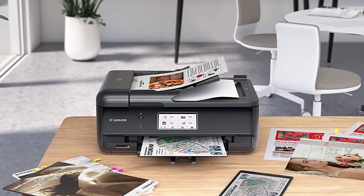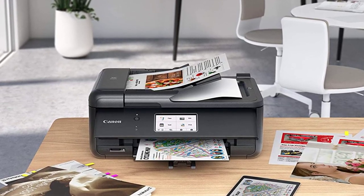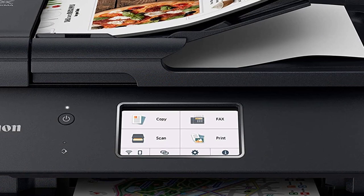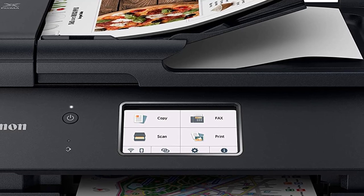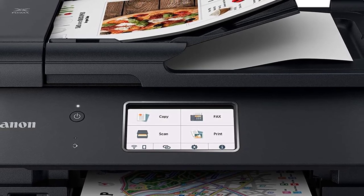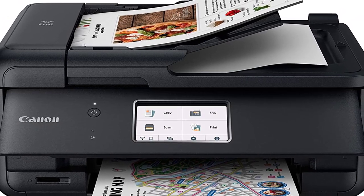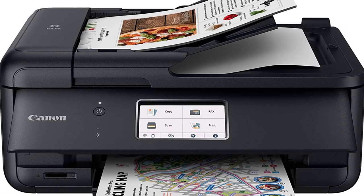Certain exceptions may apply. Requires an internet connection and the Canon Print Inkjet Selfie app, available free on the App Store and Google Play. Compatible with iPad, iPhone, and iPod Touch devices running iOS 12.0 or later, and Android mobile devices running Android 4.4 or later. Your device must be connected to the same wireless 802.11BGN network as your printer. Requires a compatible social media account subject to that account's terms of service.